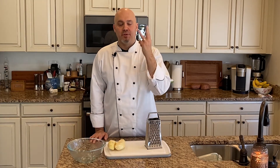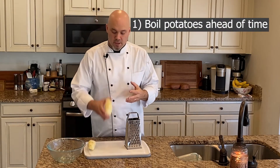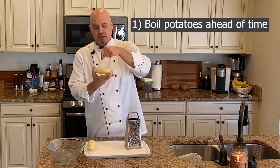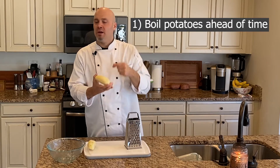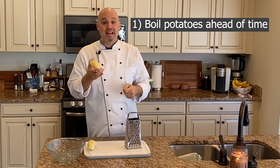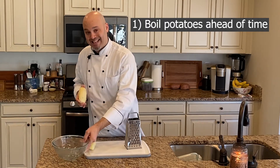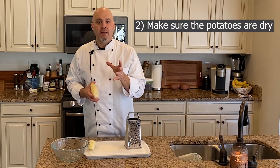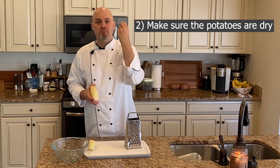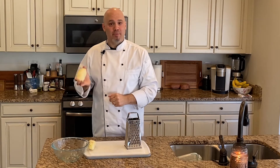First and foremost, you need three major things — three components to making sure your hash browns come out nice, golden, crispy. Number one: parboil your potatoes ahead of time. Peel the potatoes, put them in boiling water and let them go until you can pierce about a quarter of the way in with a fork. You don't want them as mushy as mashed potatoes — just pierce easily a quarter of the way in. As soon as that happens, take them out, put them in a bowl and throw them in the fridge overnight. That leads to number two: your potatoes need to be dry before you cook them. And number three: a really hot pan. So let's shred these things and cook them up.